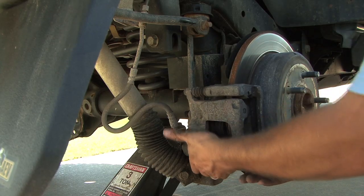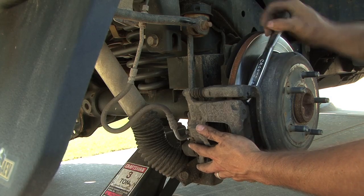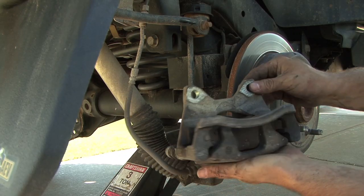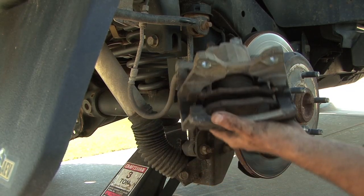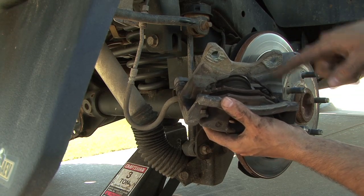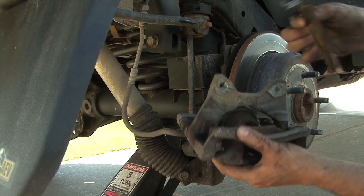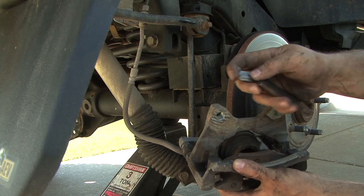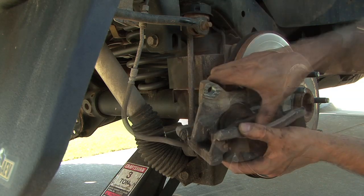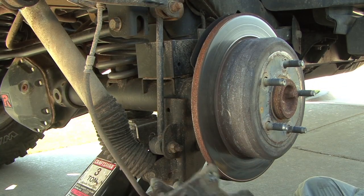We'll go ahead and remove the caliper — kind of squeeze it off the rotor. Notice the orientation of the pads: we've got this curvature facing out on both sides, and there's the indicator right there. Sometimes this little piece of hardware is going to want to come out with it — you want to save that if you're not replacing it. They recommend replacing the hardware when you replace the pads.